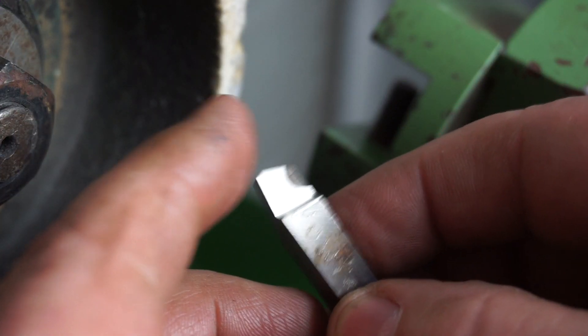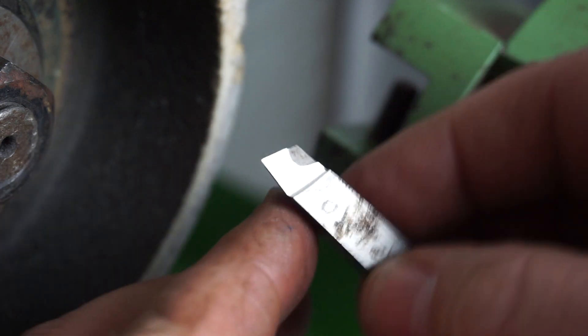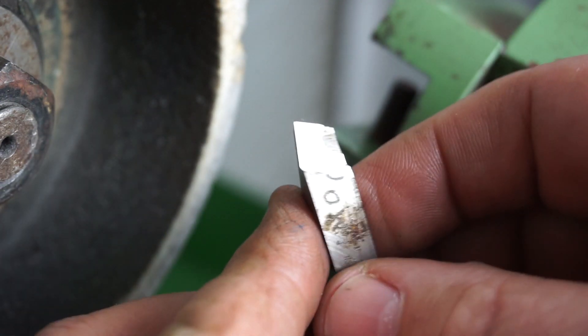I've got to put a bit of a nose radius on that, but I'll probably just do that with my oilstone. Yeah, I'm quite satisfied with that.